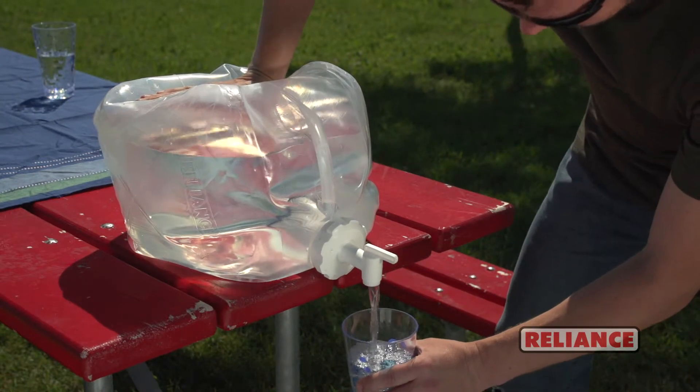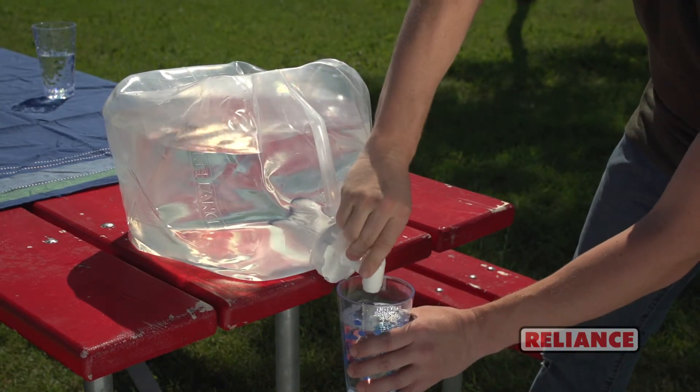Small, strong, portable — the Fold and Filter gives you clean, filtered water anywhere.